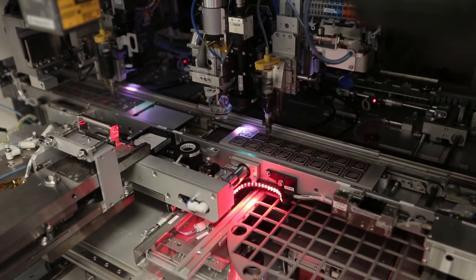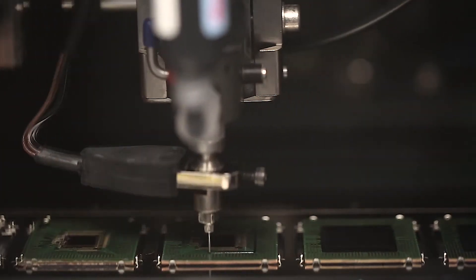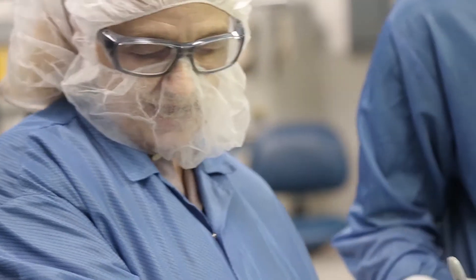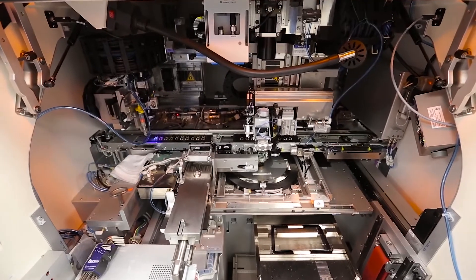They are going to take die, wafers, silicon — they're going to dice it up, attach it to substrates, and they're going to ruggedize it by encapsulating it or maybe doing a transfer mold over it. Then we're going to put that into a customer's system.